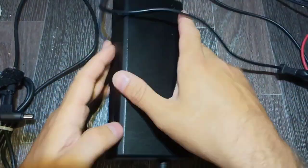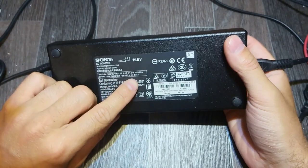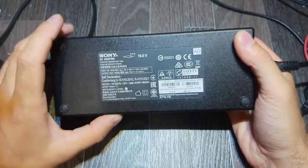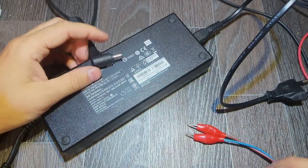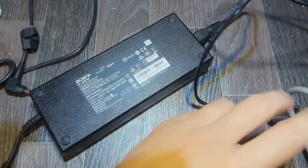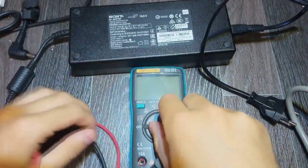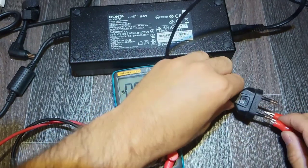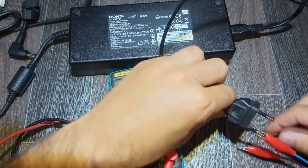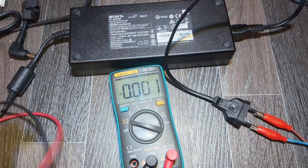Hello everybody. Today on the table we've got this power supply — it's from a Sony TV. Obviously it's not working, but we are going to make sure that it is really not working, because sometimes people mistakenly think that the power supply is not working when actually it's the TV or the device itself.